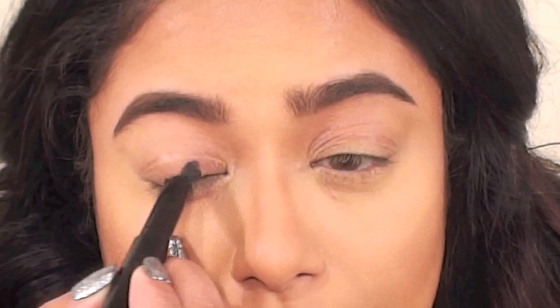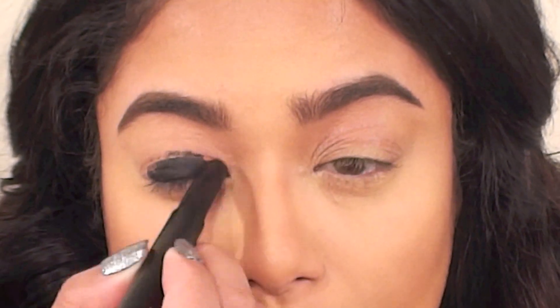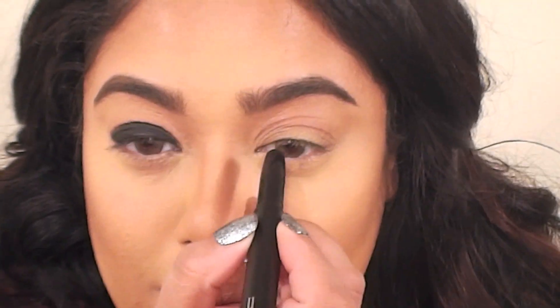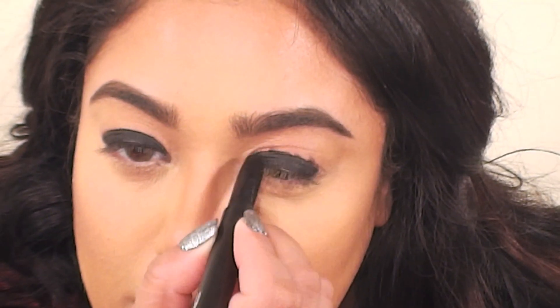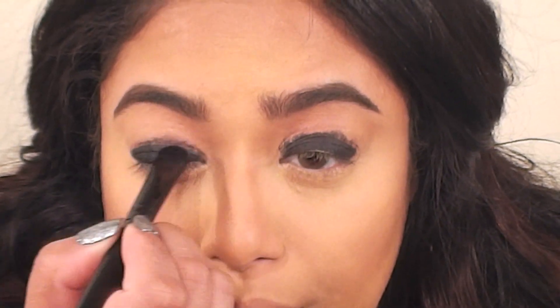This is a grease paint stick by MAC called Slick Black. I love this product but I think it's discontinued now — you can use a gel liner, cream shadow, or just a regular black eye pencil instead. I'm applying this over my lids but keeping it under my crease, then blending out the creamy pencil using a synthetic shadow brush by e.l.f. Cosmetics.